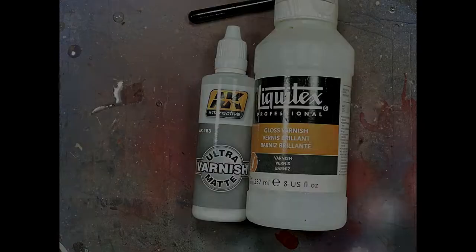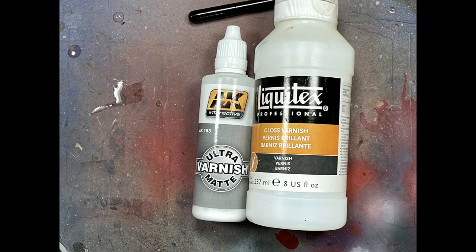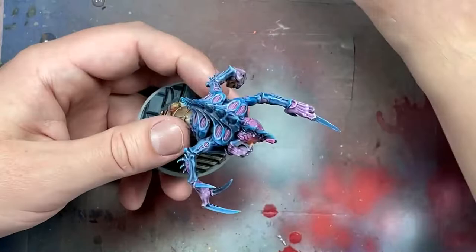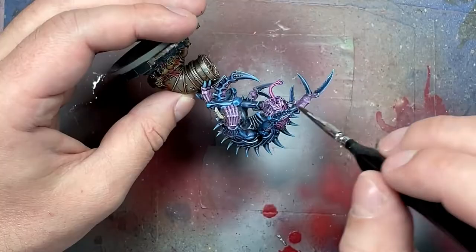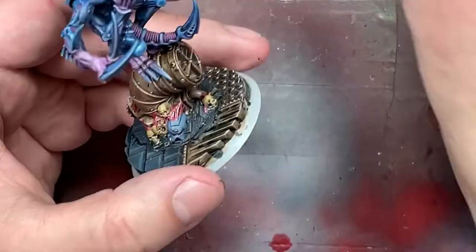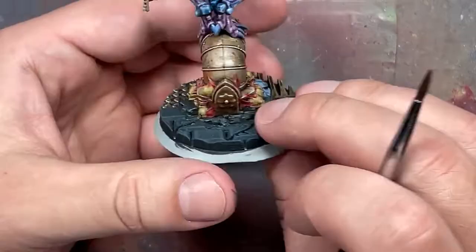Now with AK Interactive Ultra Matte Varnish and Liquitex Gloss Varnish, we're going to varnish the model. With AK Interactive we apply it everywhere except the metal and the bubblegum stuff. Then we use the gloss varnish on the bubblegum stuff. I was thinking of using it on the brain but decided against it. The metals I didn't touch at all.